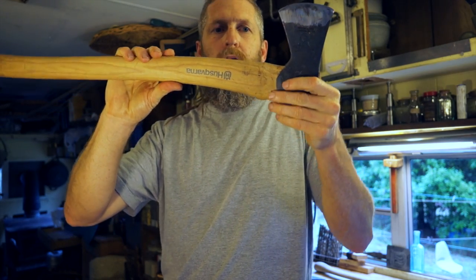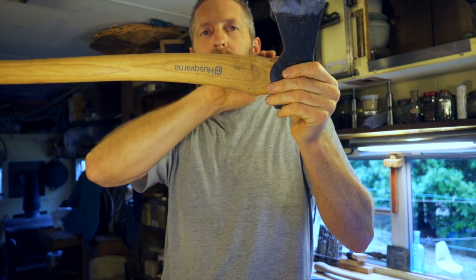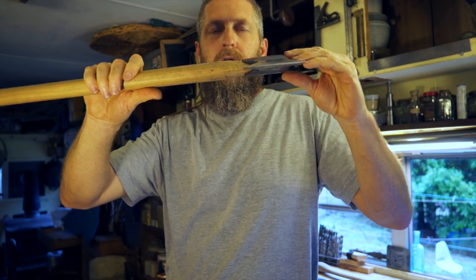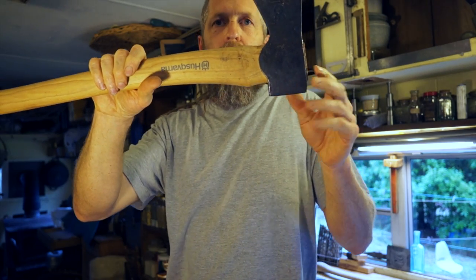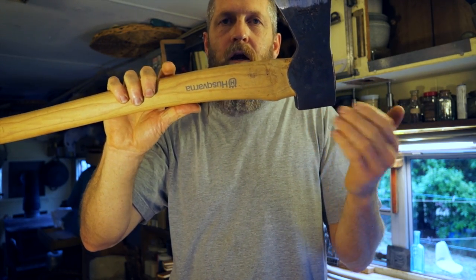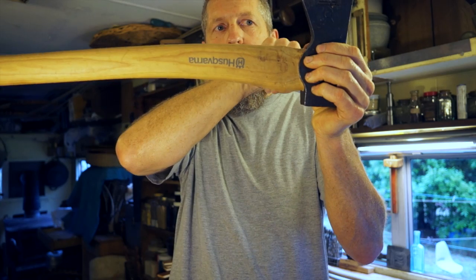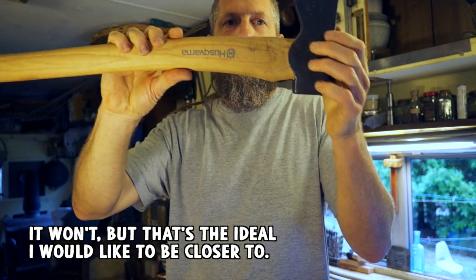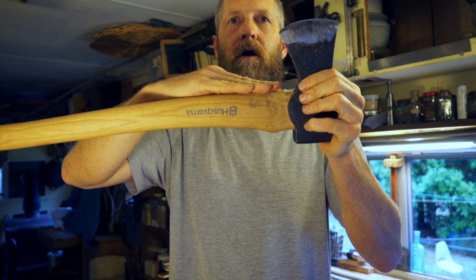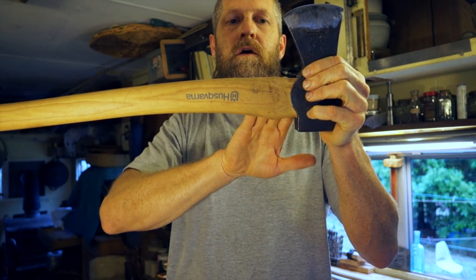Up here near the head, once I get the head on where I want it I'm actually going to level this off and take some of it down. The handle currently ramps up in both directions — that taper is there so as the head goes on it gets tighter and tighter. But once the head is really well seated, we don't really need that taper anymore. Once I establish the final position, I actually want the wood to come out of the eye and go basically straight — that's going to be the strongest configuration. Right now there's a dip and a cut here where fibers are being cut off, and we want to eliminate that and make all these transitions smooth.